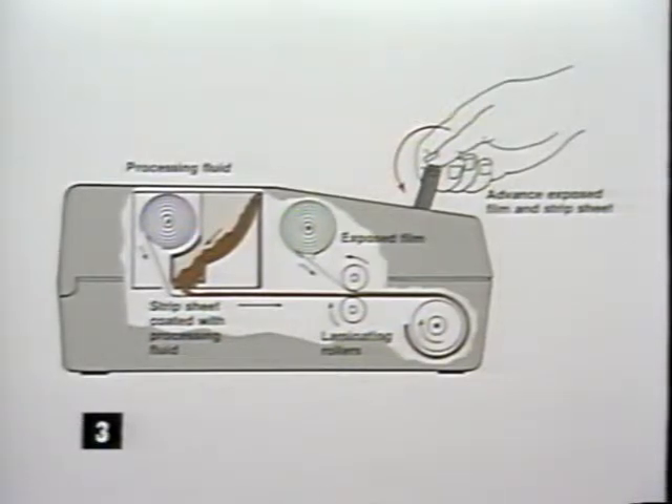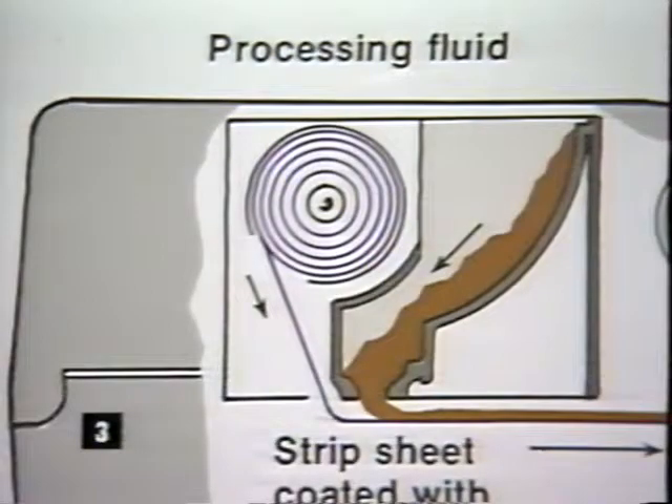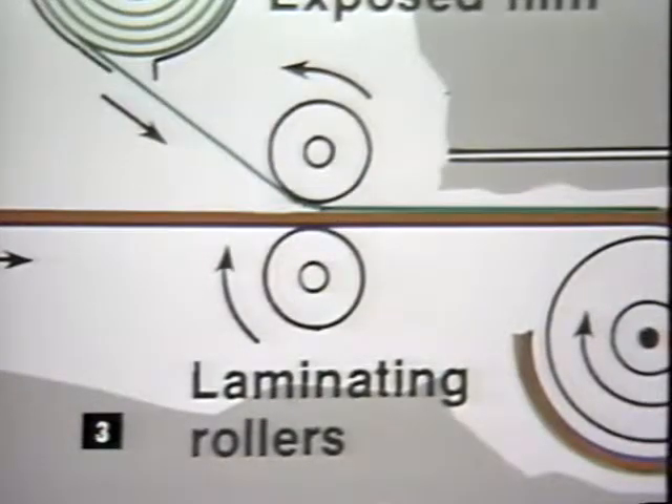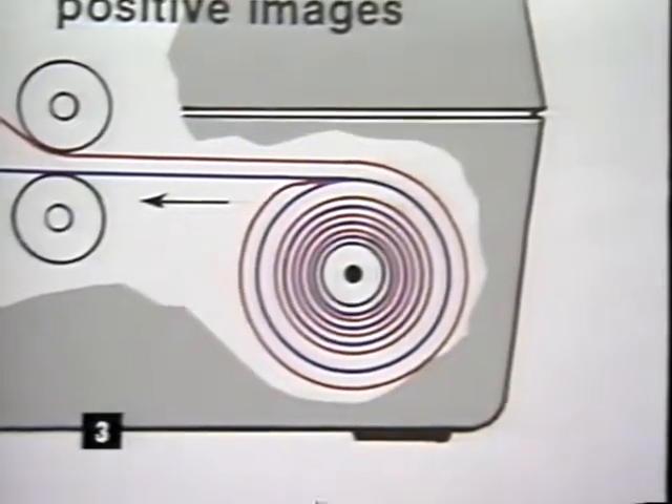Depending on which Polaroid film you use, wait between 60 seconds and four minutes. Inside the processor, a remarkable chain of events is set in motion. The film and strip sheet are attached to a take-up spool. When the processor cover is closed, a chemical pod in the processing pack is broken. Processing fluid is spread on the strip sheet, which is wound together with the exposed film between two rollers onto the take-up spool.